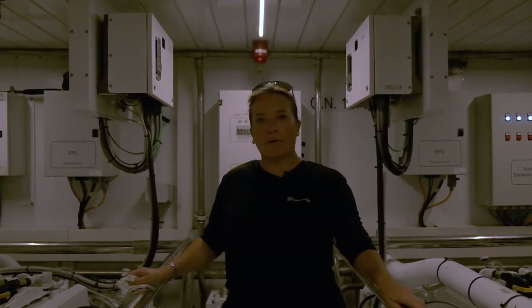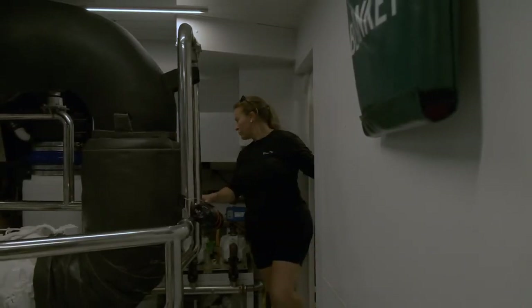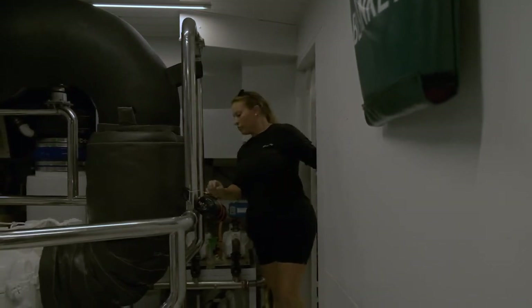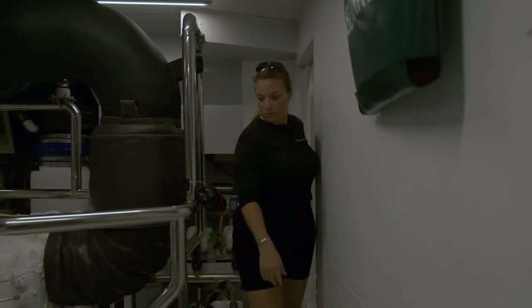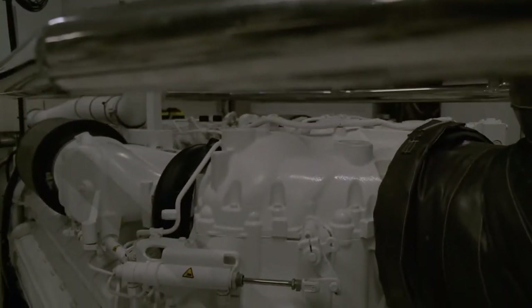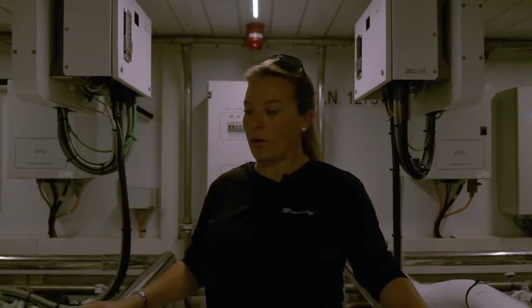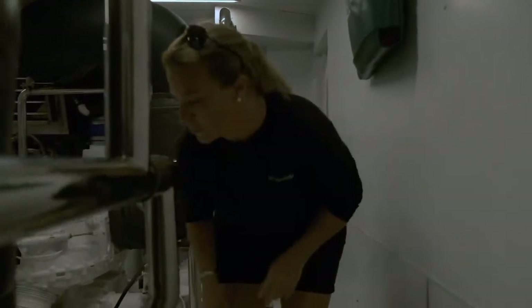Before we get underway, we have a whole set of items to go through to check the vitals of the engines and everything going on in the engine room — we call that a pre-departure checklist. Probably two of the most common items are checking the oil on the mains — meaning the main engines that provide our propulsion — and then checking the fluids on our transmissions as well.